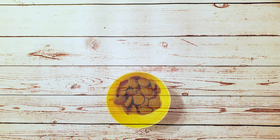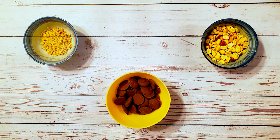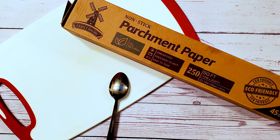For this recipe, I used one cup of milk chocolate, one half cup of peanuts, and some toffee bits as a topping. I also used a cutting board, some parchment, and a spoon. Okay, let's make some candy.